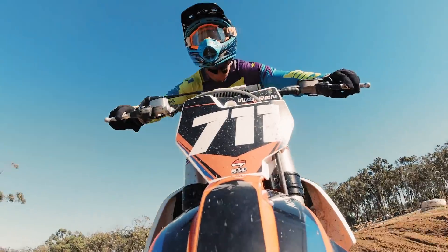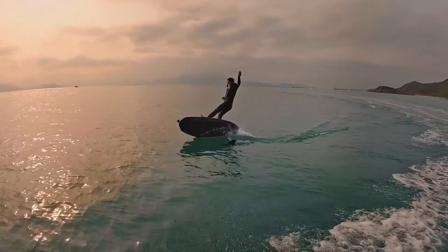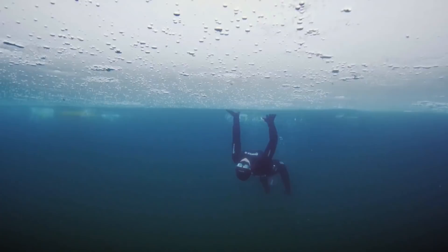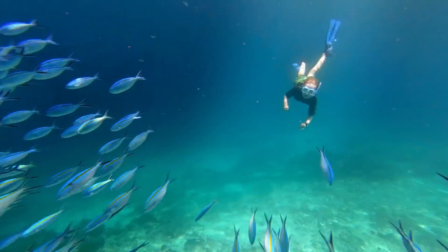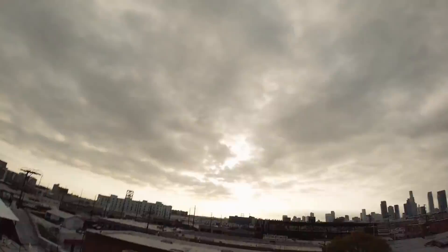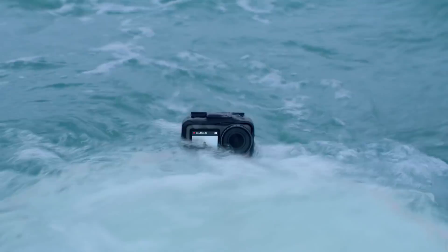The Osmo Action has colour screens on both the front and back, a unique design feature that allows for more convenient scene composition while on the move. With a brightness of 750 nits, the Osmo Action can be used in harsh lighting conditions including direct sunlight. DJI have introduced a new user interface called Action OS that combines a streamlined and functional physical design with a flexible operation.